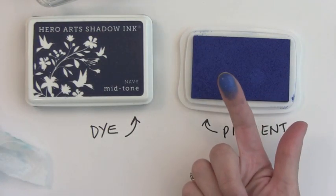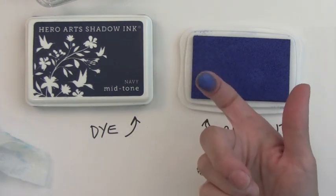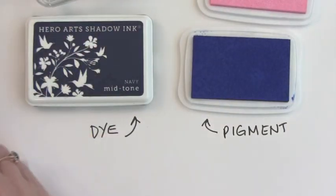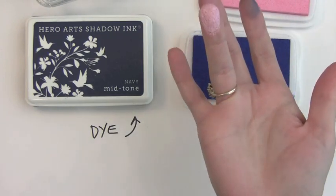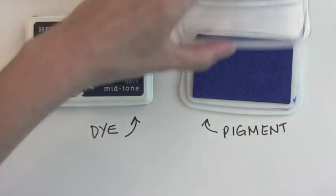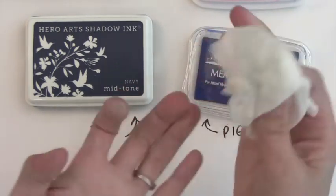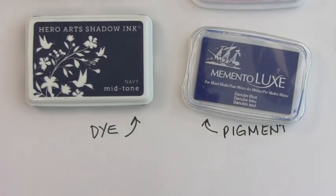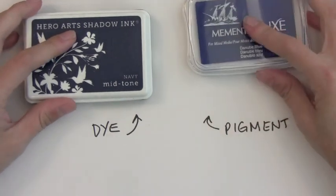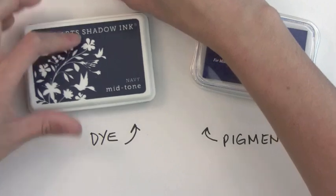Now this over here is a pigment ink. It is opaque so you can't really see through the ink — it's almost like a paint. This Memento Luxe ink pad happens to be a very juicy ink pad, which I like. Even with a light ink you can't see through the ink onto my finger. Pigment ink sits on top of the paper more, like pigments on top of the paper. The dye ink dyes the paper and absorbs, while the pigment ink sits more on top. You can add embossing powder and heat set it for heat embossing. If you don't, you may want to heat set your ink or it will smear, because pigment ink sits on top of the paper and is slower to dry.